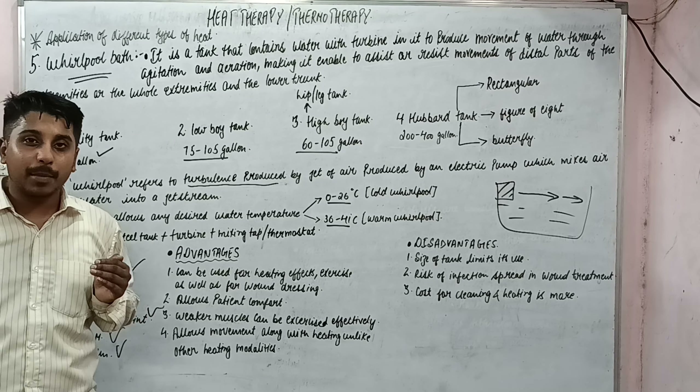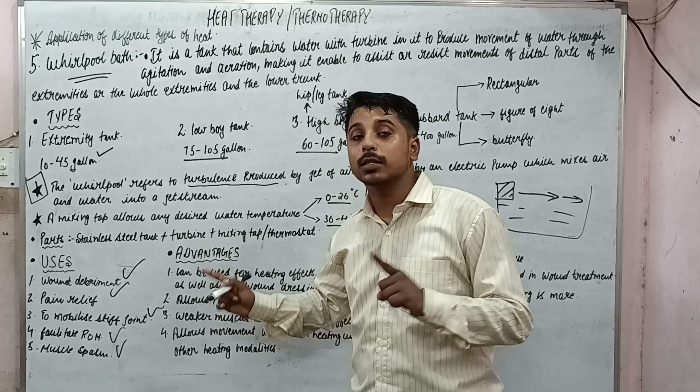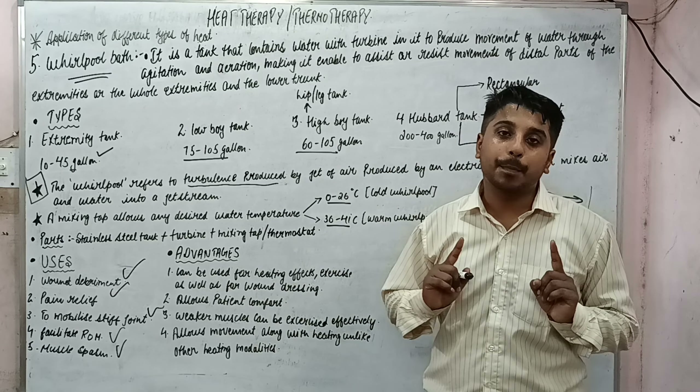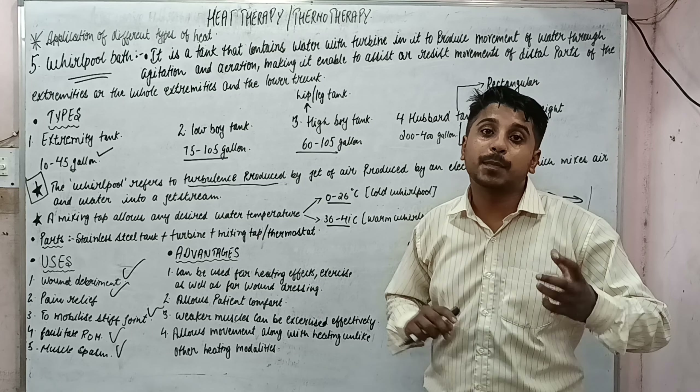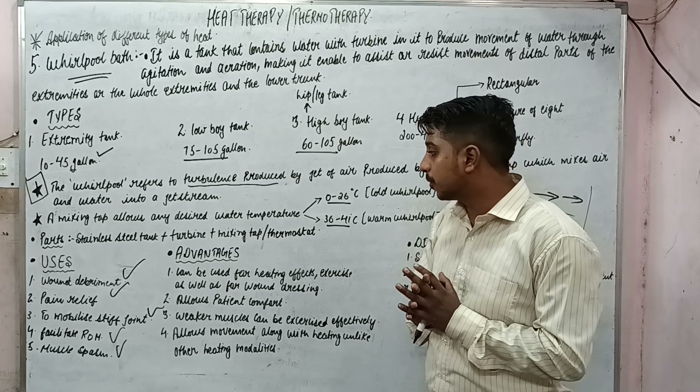I am explaining the uses a bit quickly, and if you are not getting these points, you can watch my two or three previous lectures where I have explained the therapeutic effects with complete description.